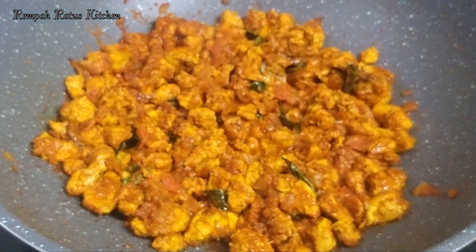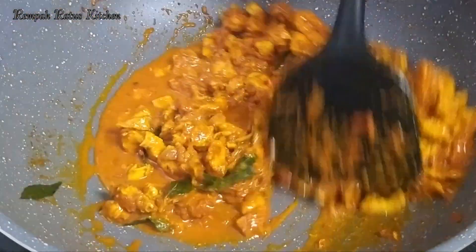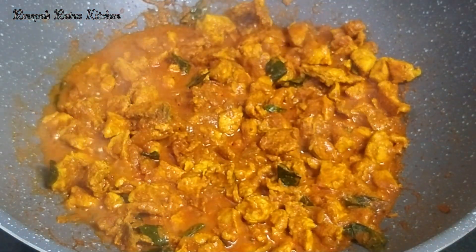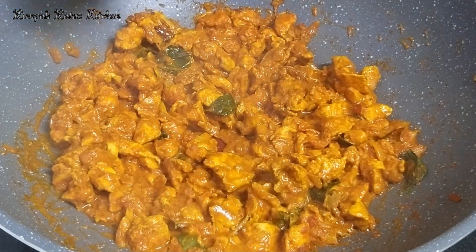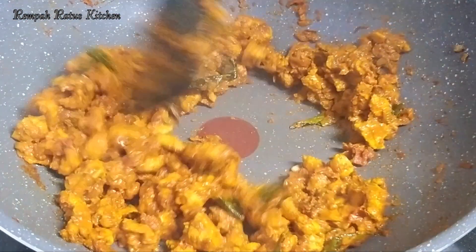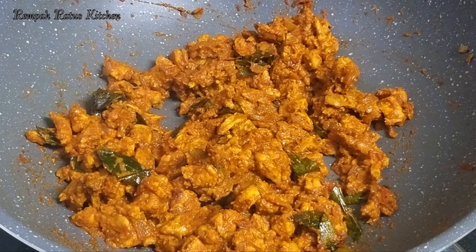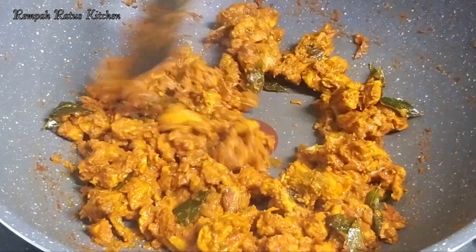Turn the flame down to low-medium, cover, and let the chicken cook. Remove the cover after three minutes, then stir and let the chicken cook for a minute on a low-medium flame. Remove the lid after a minute. You now have succulent pieces of chicken encased in a masala gravy, and the aroma of this dish is just heavenly. Let's check for doneness — the chicken is cooked, so we can proceed to the last couple of steps.